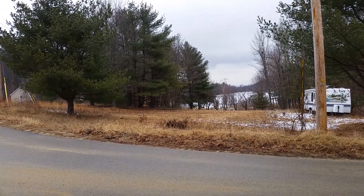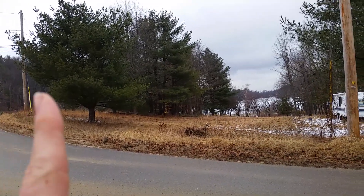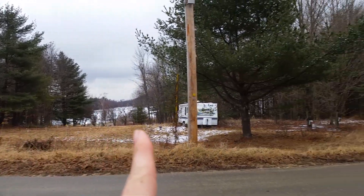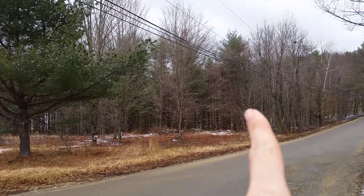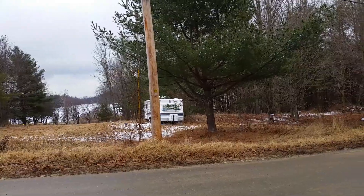I wanted to talk a little bit about my plans for the orchard. For those who are not familiar, I actually own five acres of land down the road here. It's actually on the lake - you can see the lake a little bit in the background there.